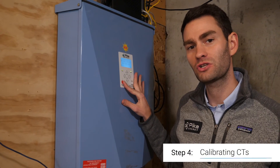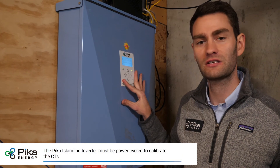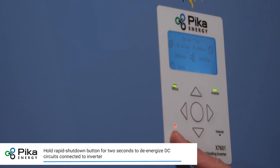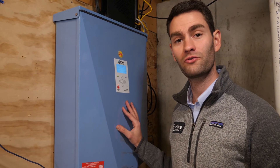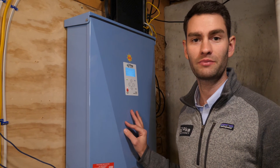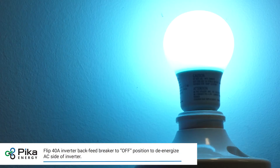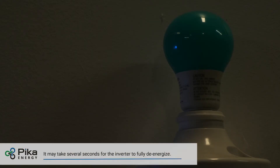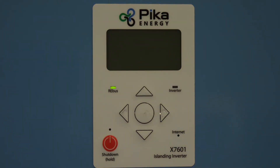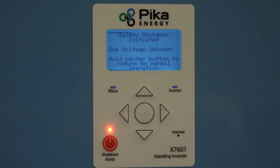First, we'll use the rapid shutdown button to disable all of the devices connected to this inverter's rebus. Now we're going to shut off the 40-amp breaker that the inverter is connected to, to make sure there's no power flowing between the main panel and the system. If you have a protected loads panel installed, be aware that the protected loads will lose power during this procedure. Now, to finish the power cycle, we're going to turn the 40-amp back-feed breaker back into the on position, which will send grid voltage back to the inverter.